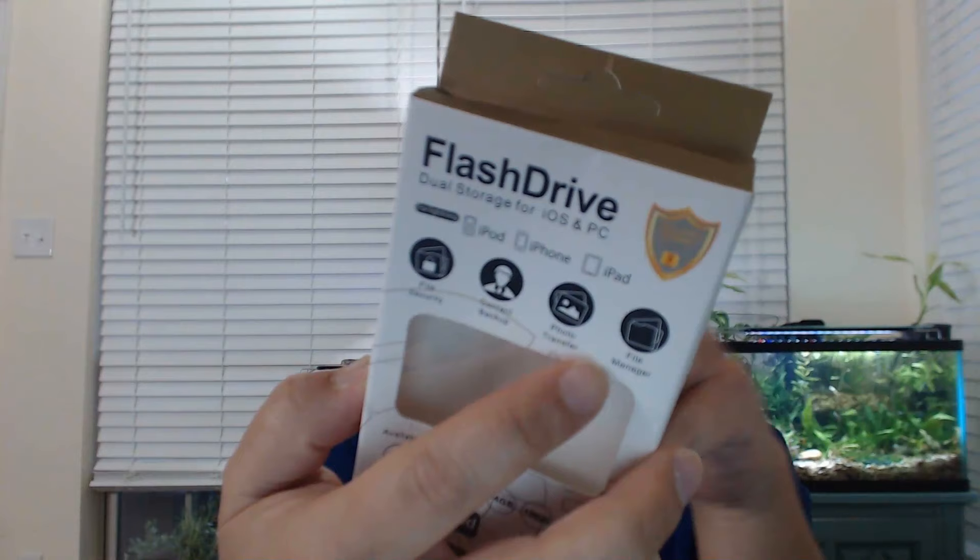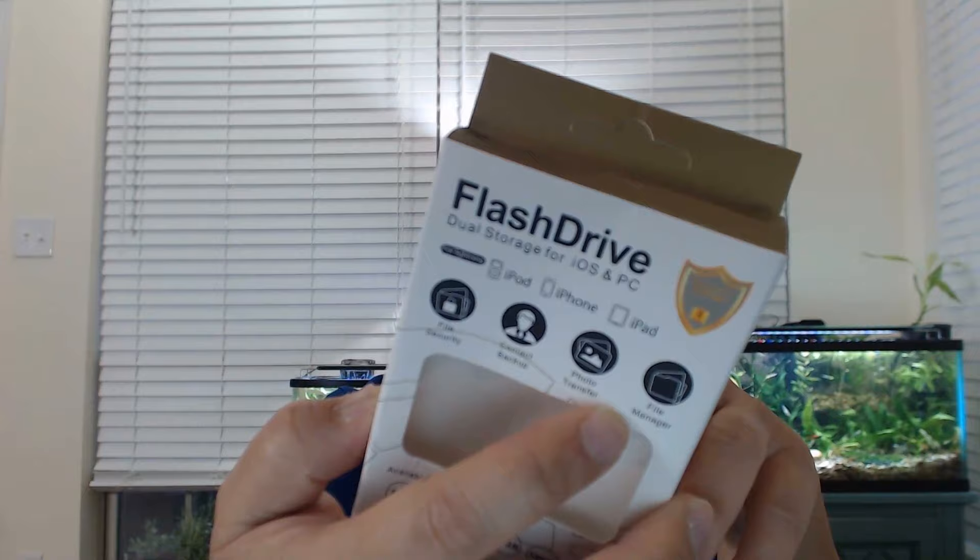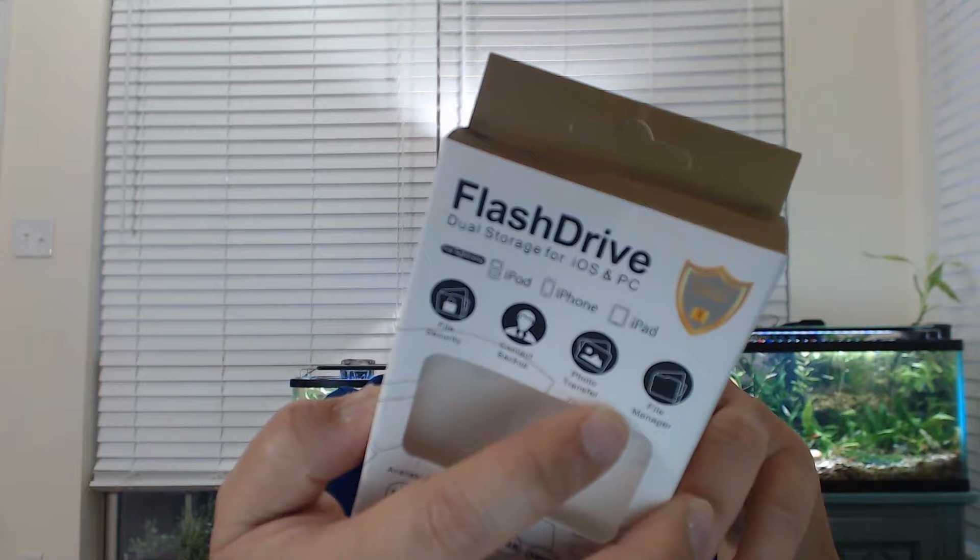According to the box, this flash drive lets you transfer files quickly and easily without concern about file types, converting, or syncing across iOS devices, Macs, and PCs. It's compatible with all iPhones and also supports Android storage. The workflow is simple: plug it in, copy your files to your PC for backups, then go into your phone and delete the videos to free up space.